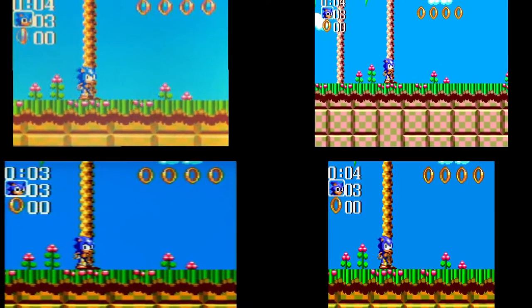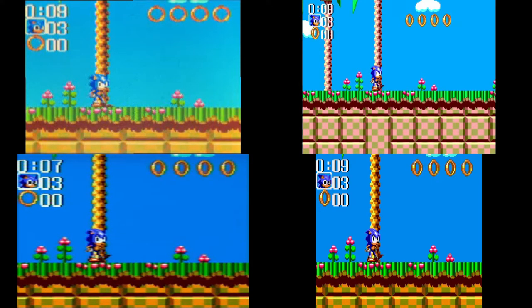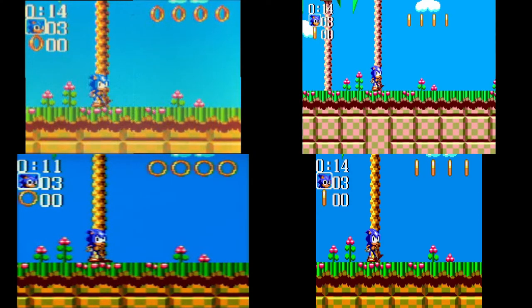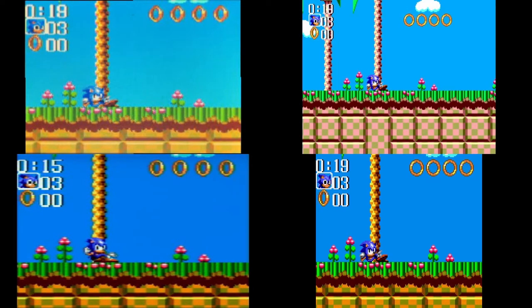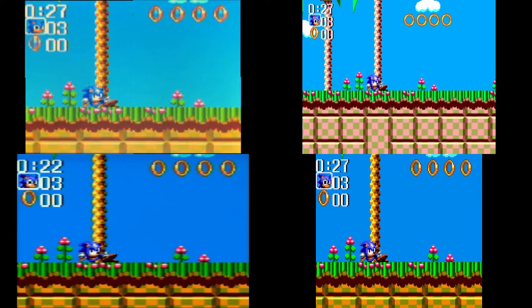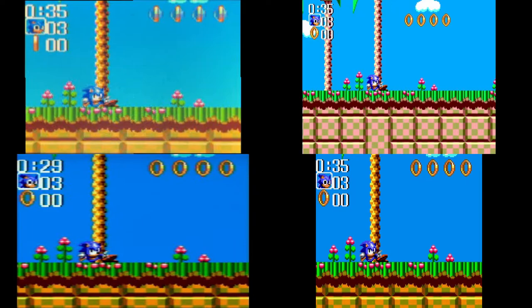Let's talk about the graphics. Here we have four screens. On the top left we have the integrated screen captured with a phone camera, on the bottom left we have the composite output, and on the right we have the Mednafen emulator — on the top right the Master System version of the game and on the bottom right the Game Gear version. We can see that on neither of the outputs of this AtGames console is the aspect ratio respected — it's not the Master System aspect ratio, and it's not the Game Gear aspect ratio, even when a Game Gear game is running.